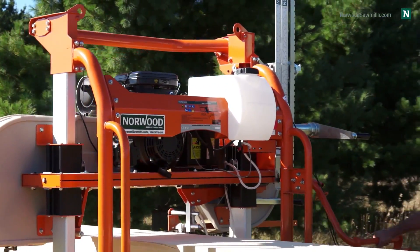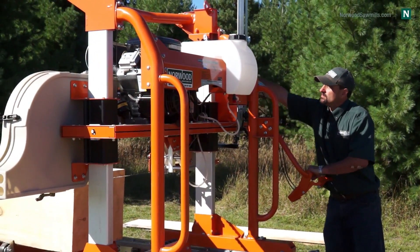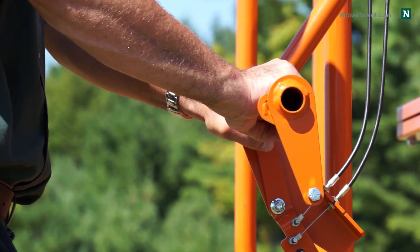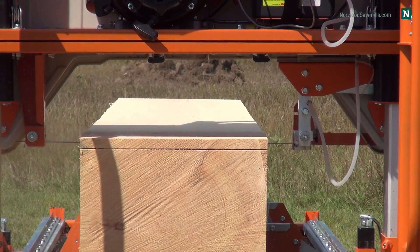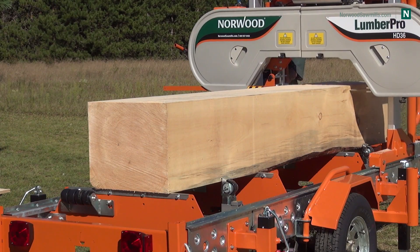The Lumber Pro enables fast cycle times and is easy to operate. Just lower the saw head, activate the operator's control, and guide the blade through the cut. The Lumber Pro is so fast and so efficient, it's hard to call it a manual mill.